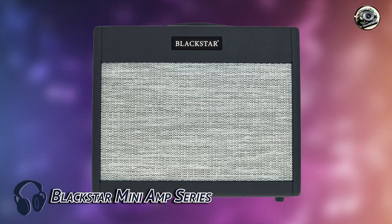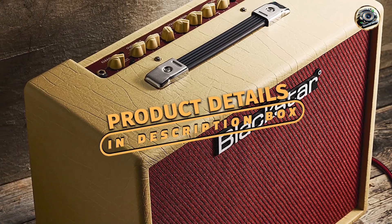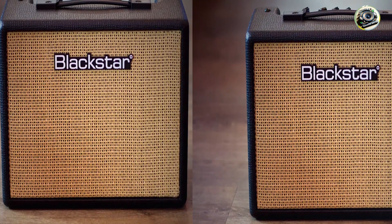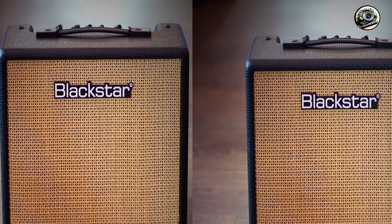First on our list is the Blackstar Mini Amp Series. Known for their powerful tone and compact design, these mini amps are perfect for players who need portability without sacrificing sound quality. Whether you're jamming at home or on the move, Blackstar Mini Amps are a reliable choice.